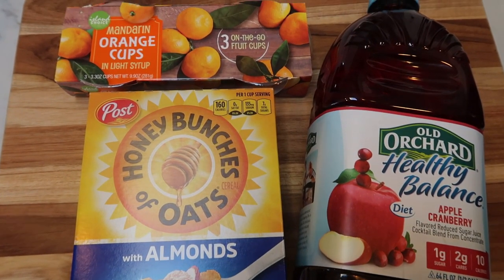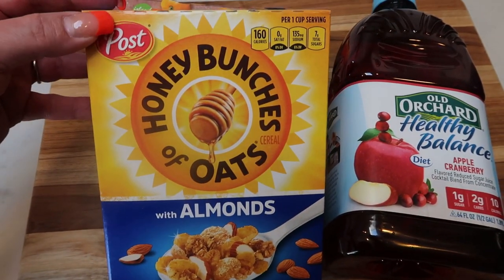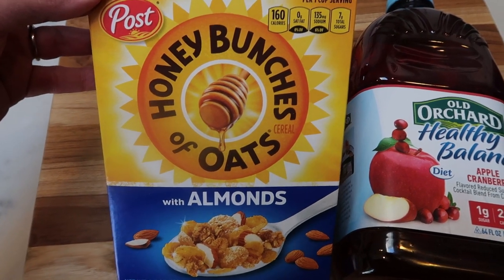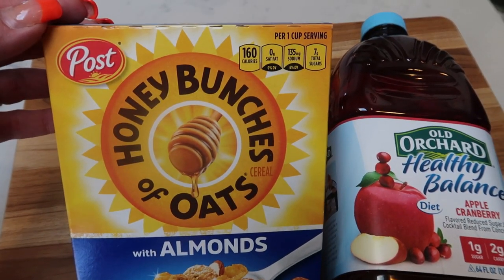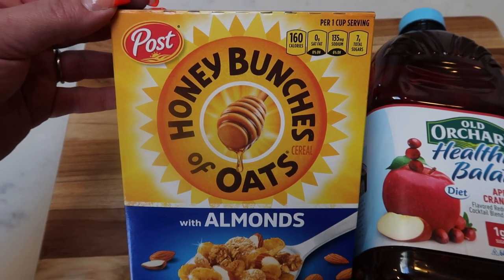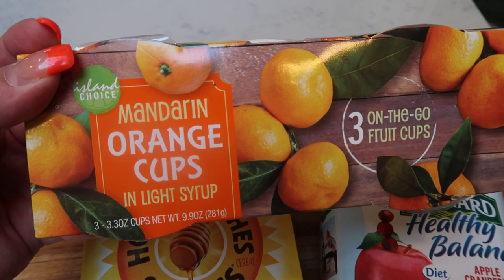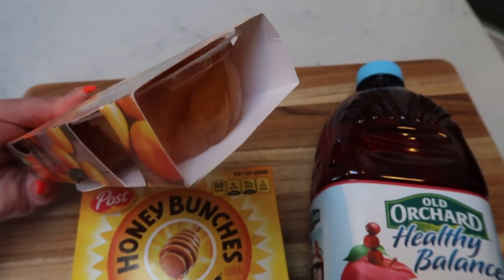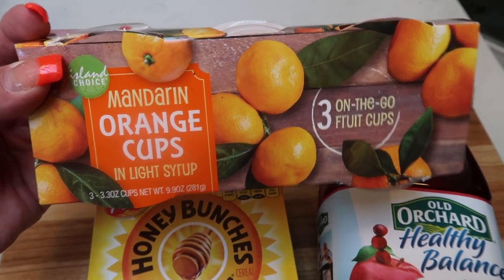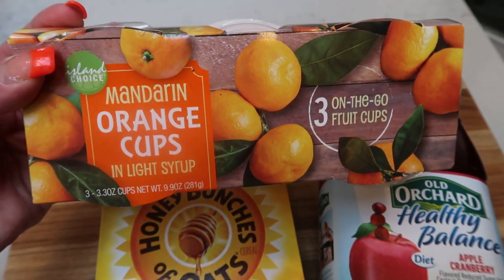Dollar Tree breakfast number four is another great on-the-go option. They had quite a few cereal options, including brand name cereals, but I thought this was the most well-rounded, less sugary option: Honey Bunches of Oats with Almonds at 160 calories per cup. I'm using milk I have on hand — in my case cashew milk — along with another glass of juice. I also found these mandarin orange cups in light syrup — cute little to-go cups, three for a dollar — perfect if you're running out the door or taking breakfast with you.